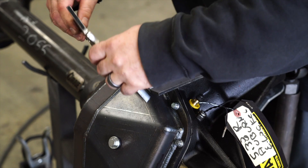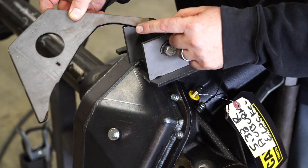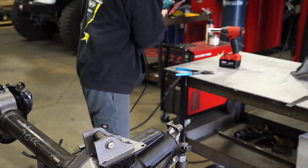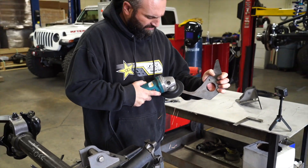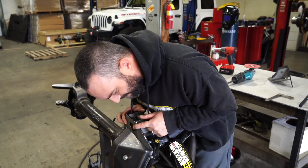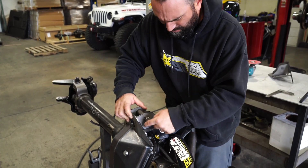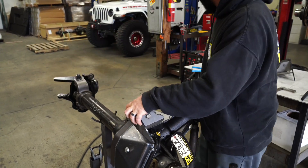This is our second modification we need to make. When we go to put this on, it likes to hit the inside corner of this piece. So what I do is take my grinder and knock those off. Now when we go to put this on, you can see it clears and sits down nice and flat — all of our edges are touching. Fits real nice.